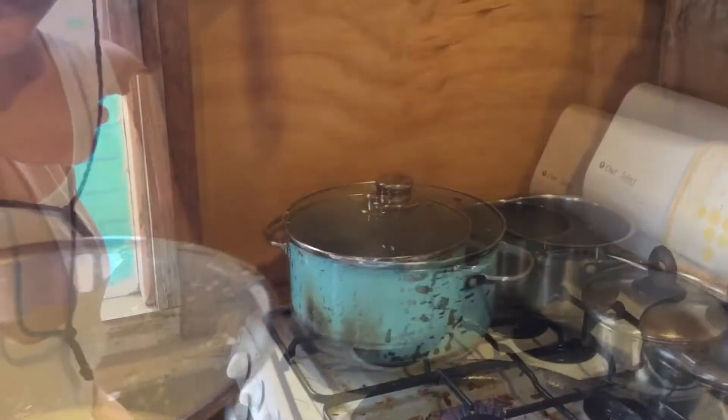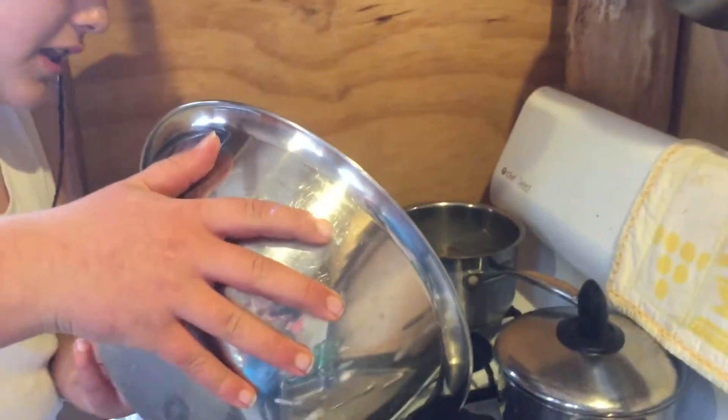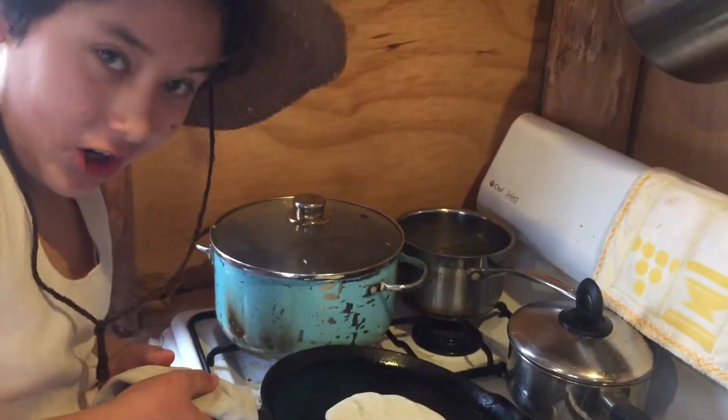Yeah, there we go. Now we just pour on the mixture that we made earlier, like that. Listen to that sizzle — that means that it's hot.